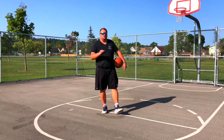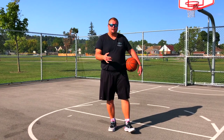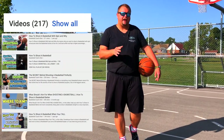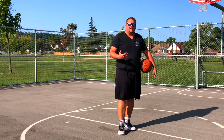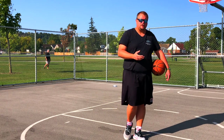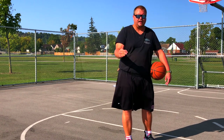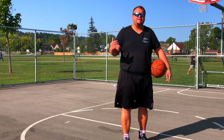Hey basketball players, today I'm going to talk to you about a topic I've actually never covered. I've covered how to shoot a basketball before many times, but I've never really talked about energy transfer or power transfer all the way through your shot. That's what we're going to talk about today. Transferring energy all the way up through your body into your shot is extremely important if you want to extend your range out past the three-point line, especially to the NBA three and farther.